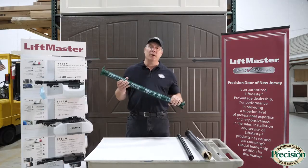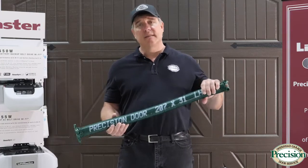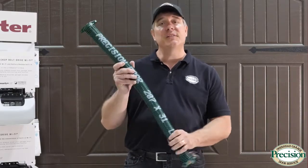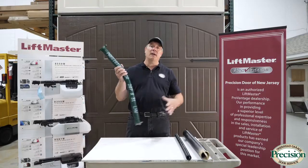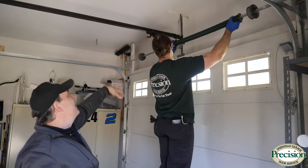Unfortunately, a torsion system is not recommended when you have an uneven surface, due to the nature of how the spring system works — it will not allow the door to meet the ground when it's uneven. A torsion spring can also be used on smaller doors; it doesn't matter. You can use it on a single wide door or a 16- to 18-foot wide door.